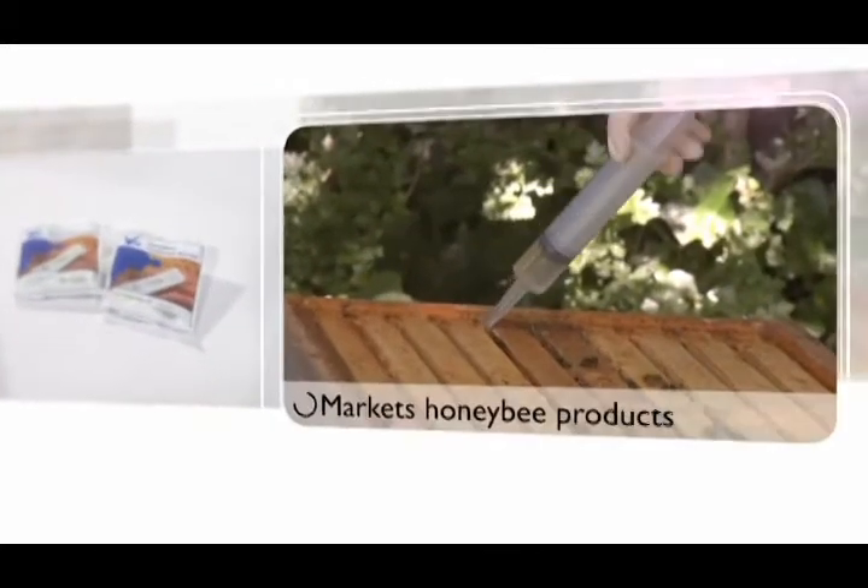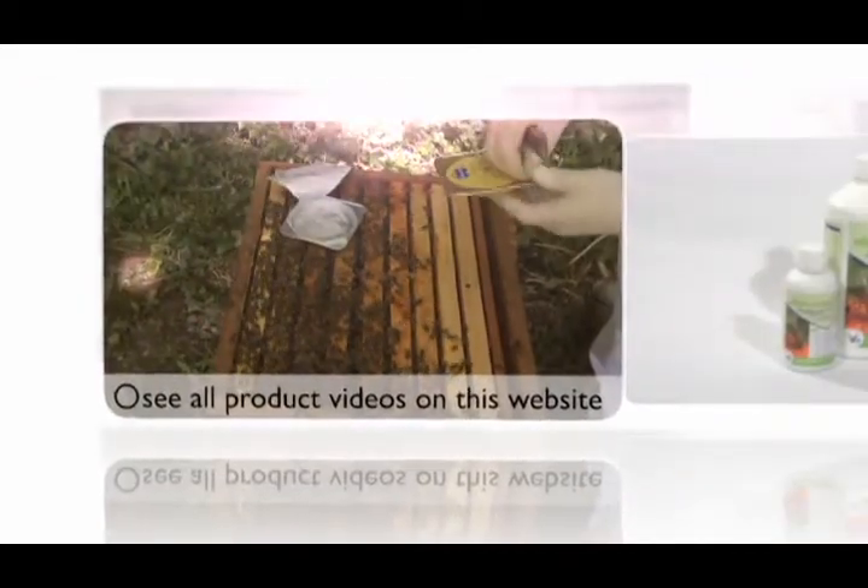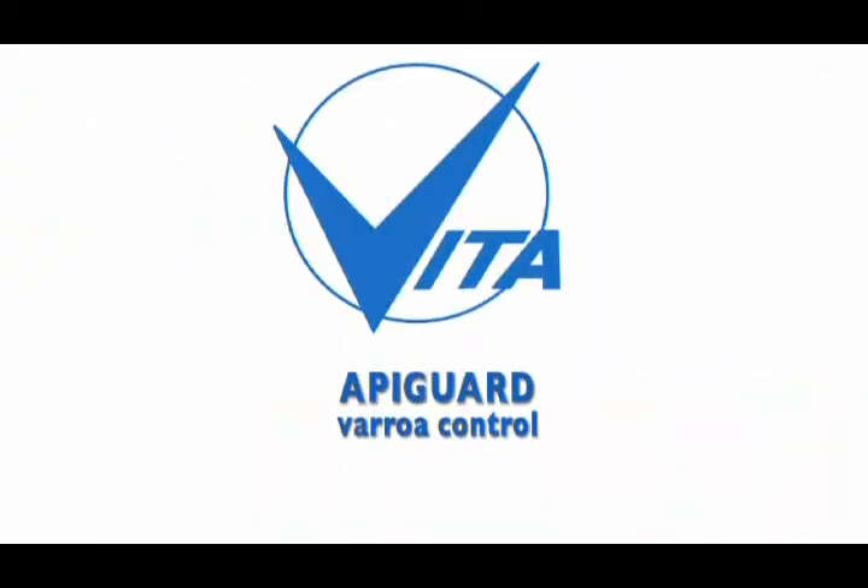Vitaeurope, the world's largest dedicated honeybee health company. In this video, we take a look at Apigard for Varroa Control.